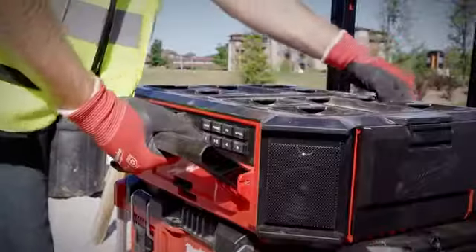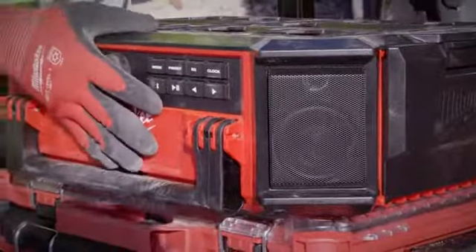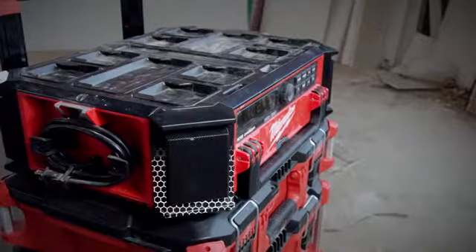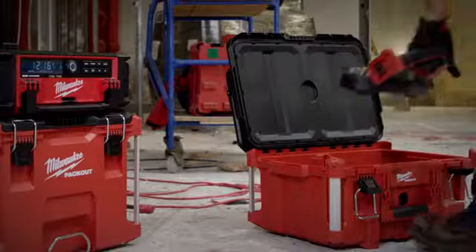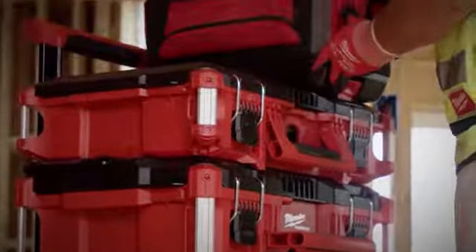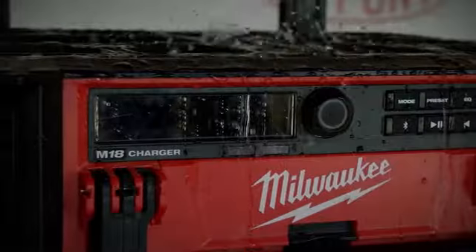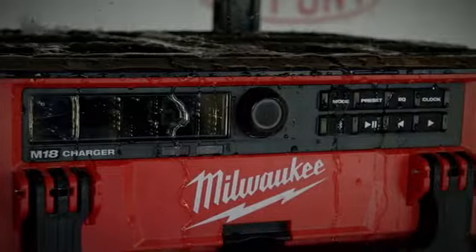The radio is fully compatible and seamlessly designed to be integrated into the Packout modular storage system. Built with exterior protection on each corner, this radio can withstand up to 250 pounds of weight on top and easily transports on and off the jobsite. Survive unexpected jobsite conditions with the water and debris resistant design.